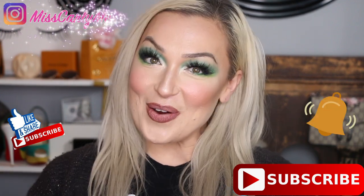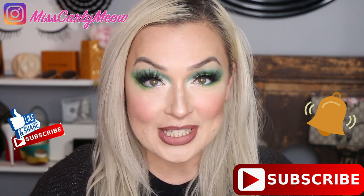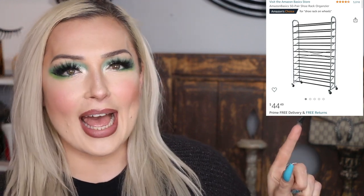Hey everyone! It's Ms. Carly, and if any of you are like me, I have shoes. Let me first show you kind of the setup I had before, which was really cluttered. It worked for a little bit, but I got one of these really great shelves from Amazon.